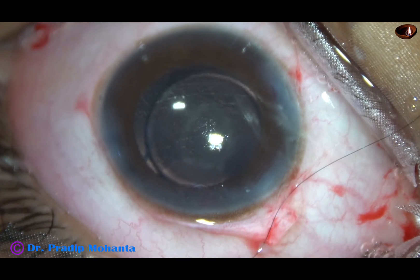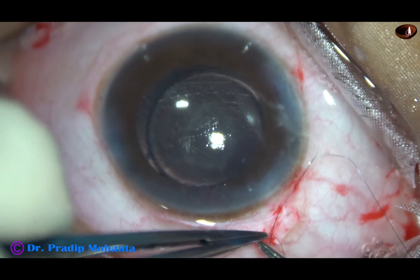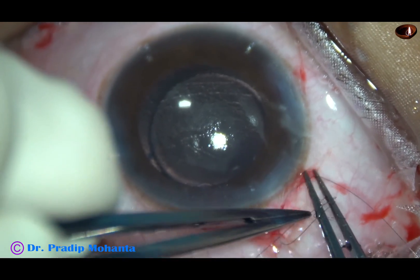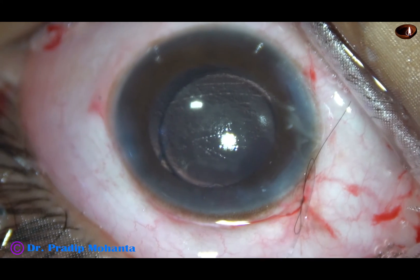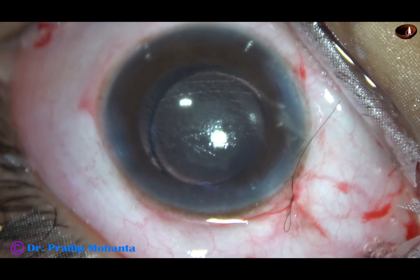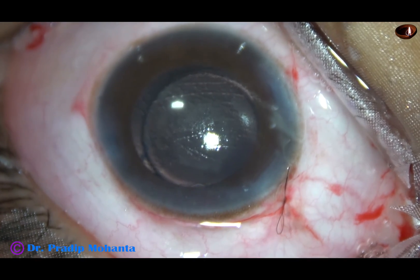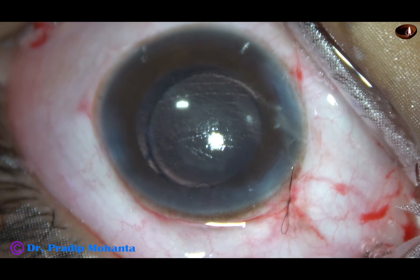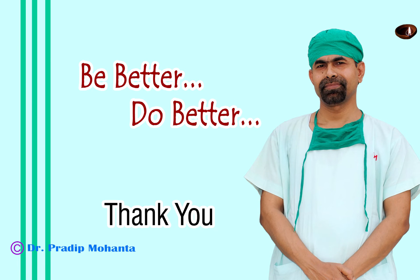I have videos about releasable suture — how to apply it, how to remove it — you can go to my channel and observe this. This is the releasable suture. The thread with the needle is cut short near the knot; the other suture is kept a little longer. This longer thread is to be pulled while the patient sits at the slit lamp. Now the case is concluded. Thank you very much for your attention. Please carry this message: safety of the patient is more important than the size of the wound.